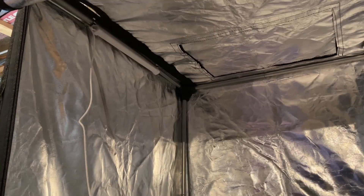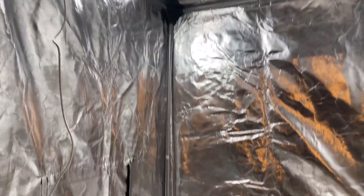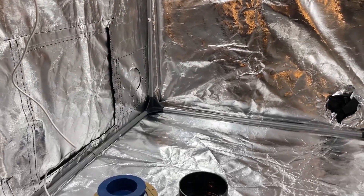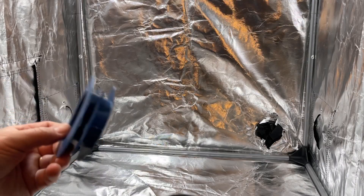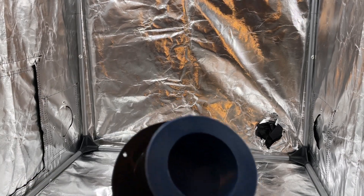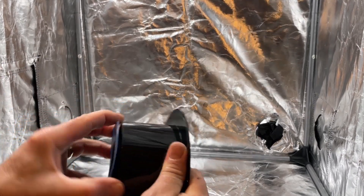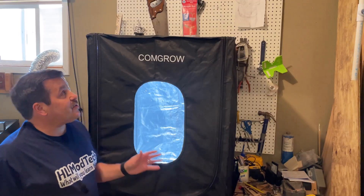All right, so let's hit the switch and bam — you have got a pretty darn well lit enclosure. One other added bonus is it comes with a vent close, so if you ever want to cap it, boom, you can just put that in and cap your output vent. How cool is that!